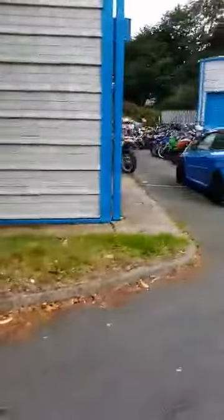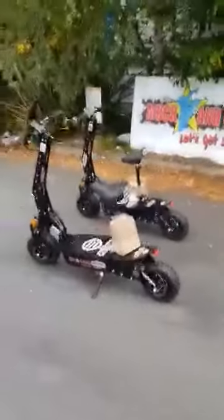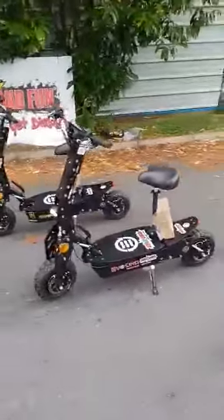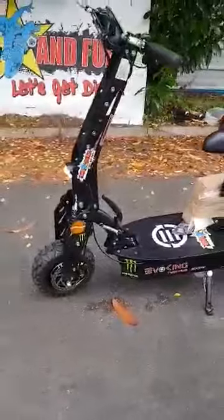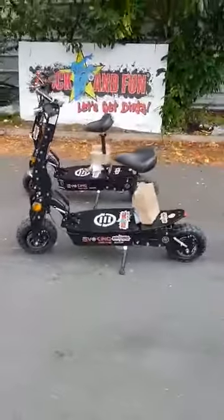Around the corner, as you can see, is Mucking Fun, where we build, test, and repair all our machines. The Mucking Fun EVO 2x2000 watt — 1450 euros brand new, and finance can be arranged over one, two, or three years. Above all, every time you use it you will be guaranteed to smile. The Mucking Fun smiley scoot range is here in stock at Mucking Fun.